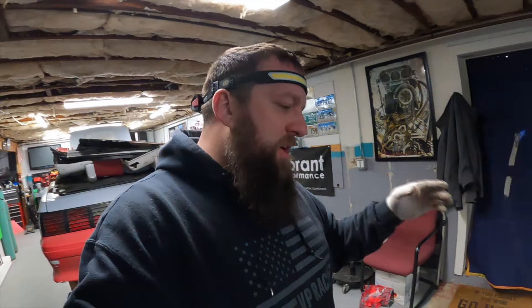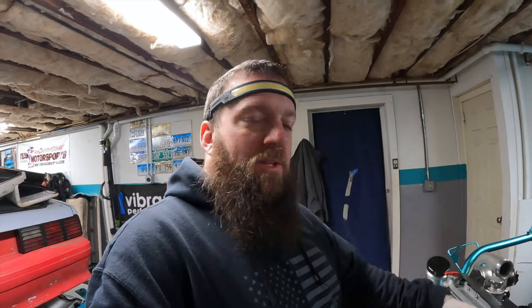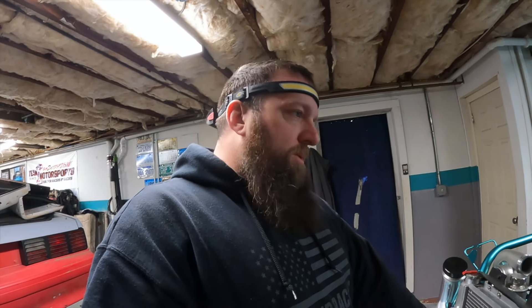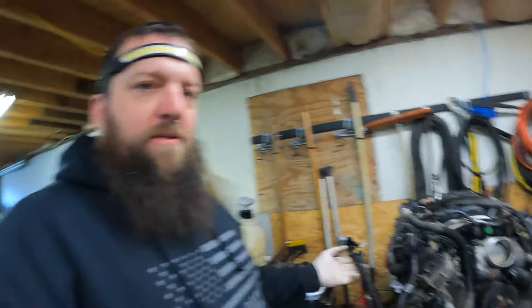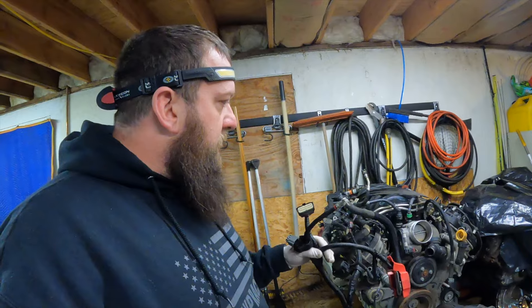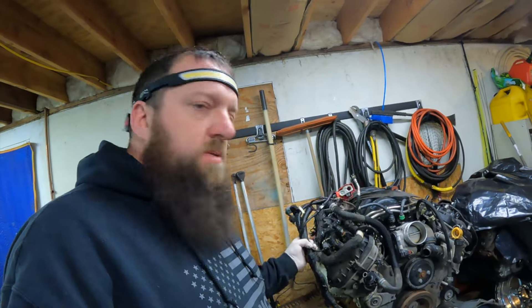Welcome back everybody. I hope you enjoyed the last episode — seemed to be a lot of people who liked seeing that. I'm gonna put a Coyote in this car next year, I'm excited for it. It's gonna be different, a whole new learning curve. Tuning-wise it shouldn't be a problem, not much of the suspension should be changing, but it's a big old honking motor.